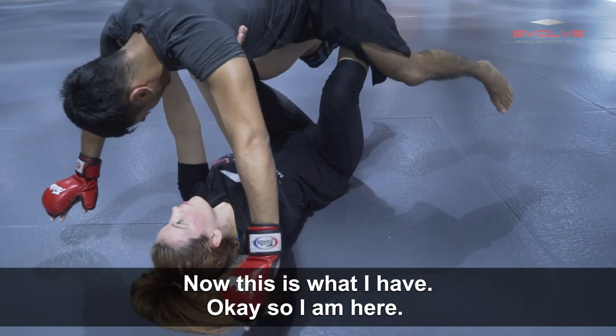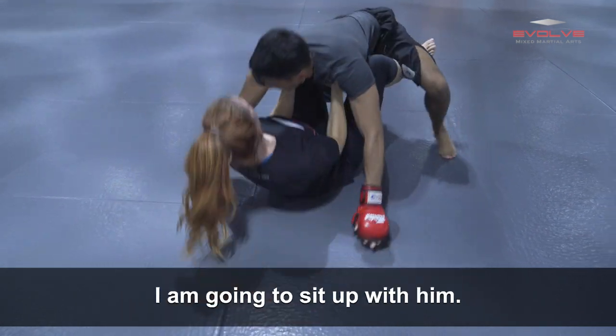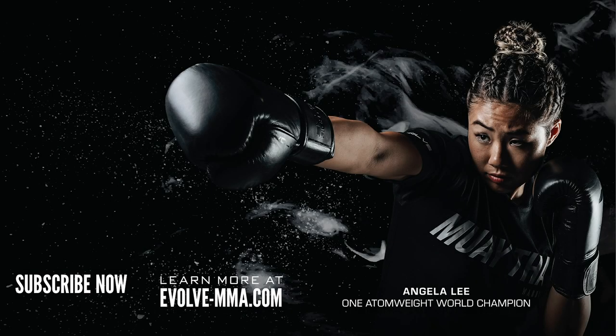Now this is what I have. So I'm here. As I want to shift his weight back, I'm going to sit up with him — he's actually helping me to sit up.